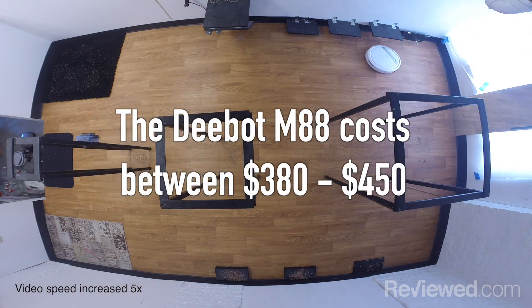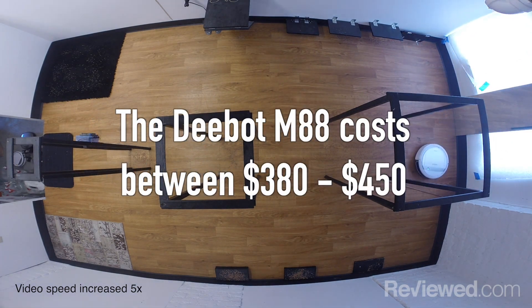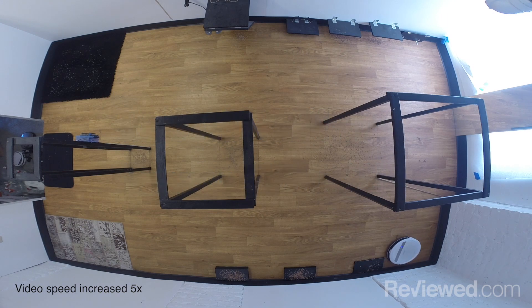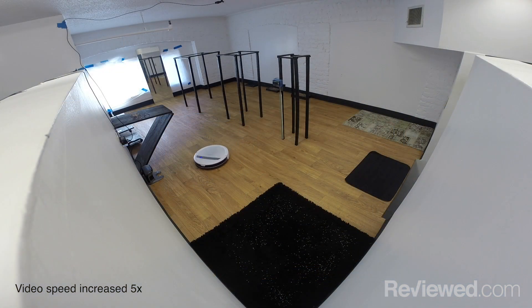It costs around $380 to $450, so it's not the cheapest robot vacuum out there that has smart features, but it's not as absurdly priced as some LG or Samsung models.